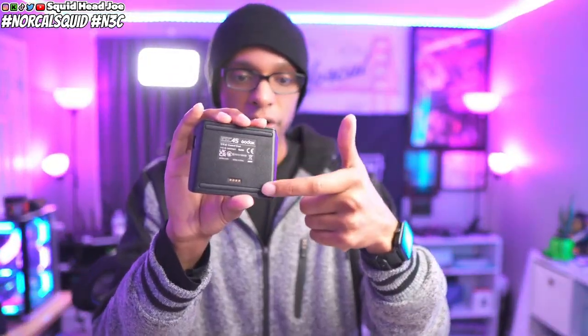Godox does soft boxes, regular lights, small lights, and they do have some budget-friendly options. When it comes to a module like this, it can charge on the back of the light and magnetically pulls off. You can see the charging pins, but it also has USB Type-C capability, so you can charge this module while sitting on your desk and at a push of a button control your lights.